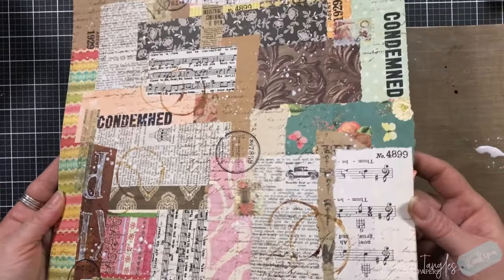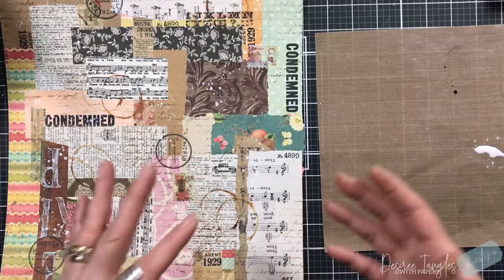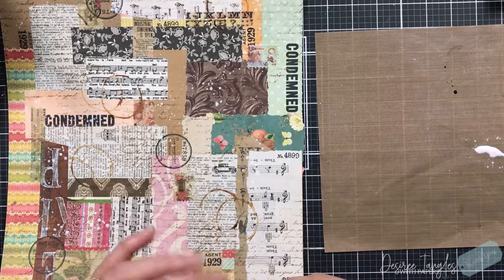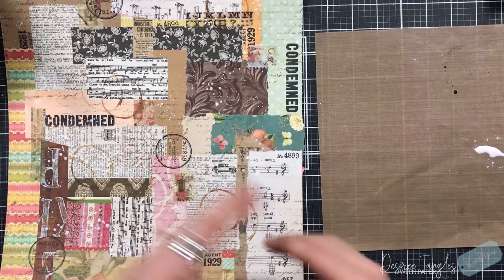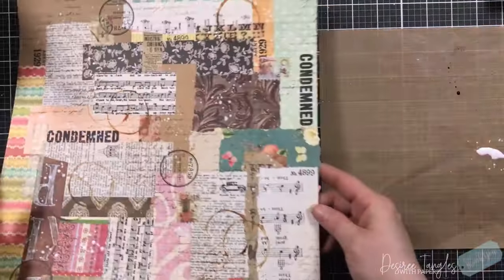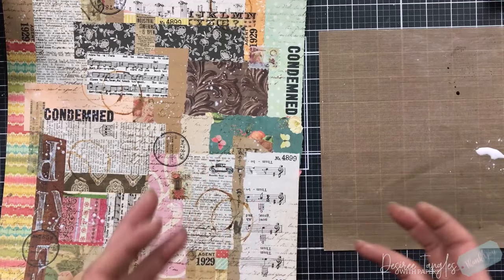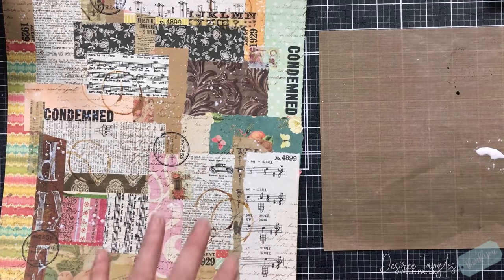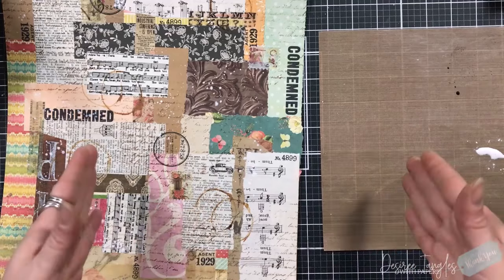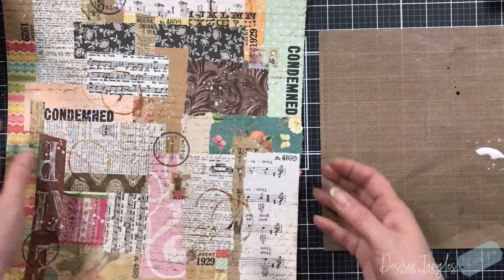This here is one of those 12 by 12s that you're just not going to use - one from a paper pad or a pack of pattern paper that I got and just didn't use in a project. It makes a great base for a master board. The other thing that makes a great base is magazines. I'll take those pages out and that will become my base because it's thin and I can add it to something thick or turn it into an envelope.